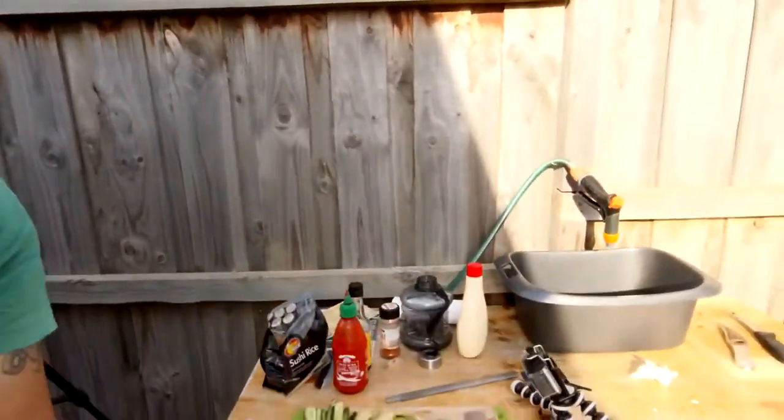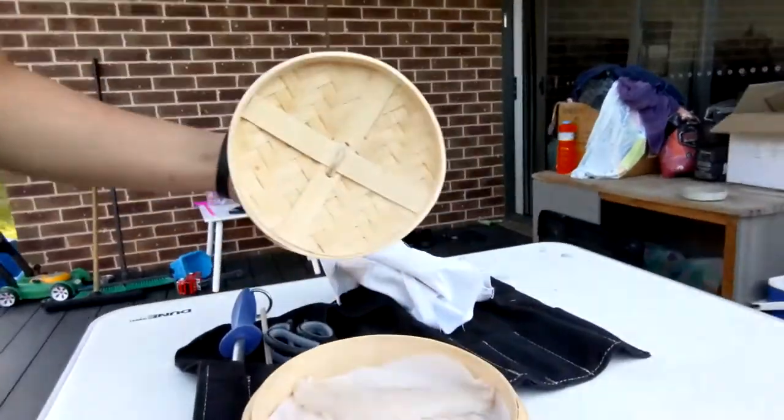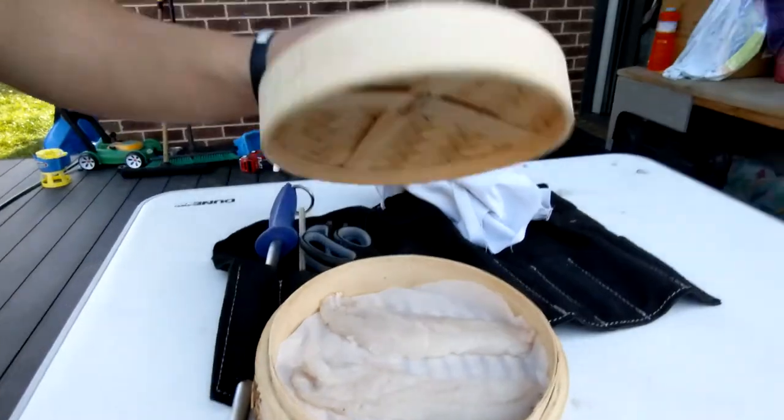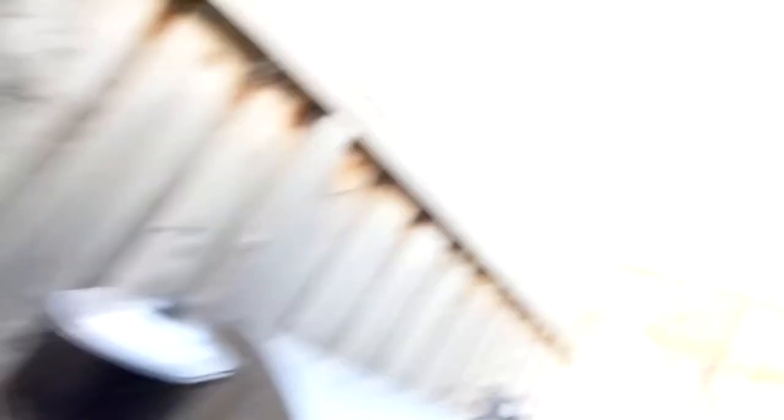So let's see what you might have missed. I was chopping up the extra stuff, made the spicy mayo, filleted the fish, put them in the steamer just waiting for the water to boil, and I've done the rice.